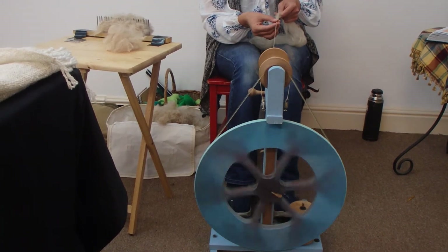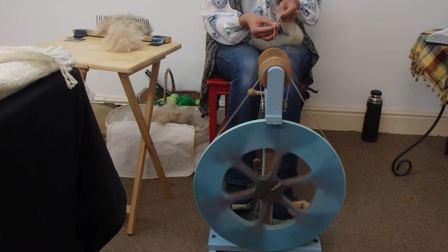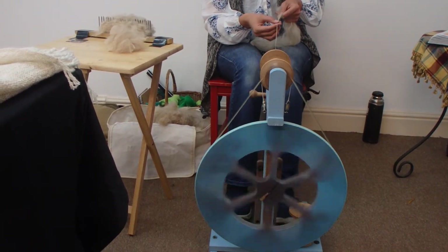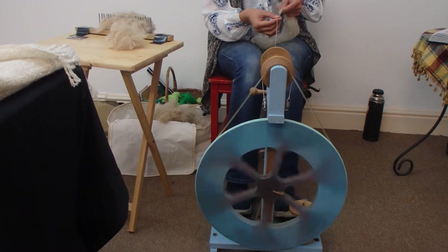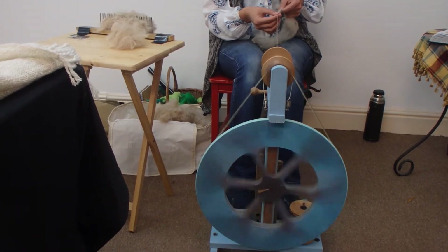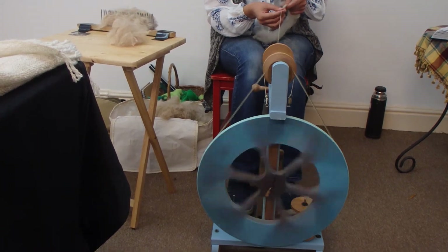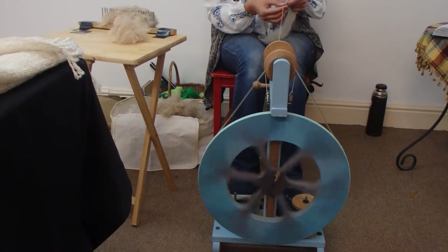You want it to have a little bit more twist in it than you would with a sheep's wool. So you're gently drafting back towards yourself, just adjusting the pinch to guide that wool in and try to make it as even as possible. My intention with this wool was to make it a double ply, but you can also have it as a single ply as well.